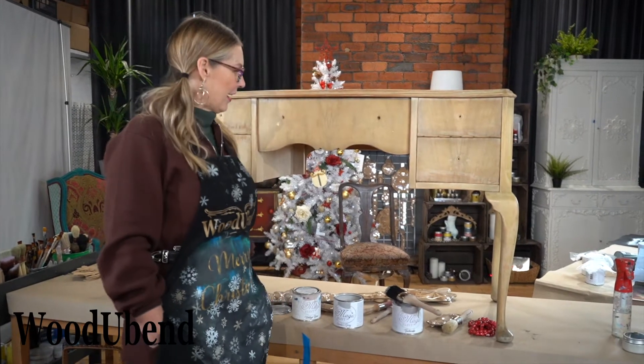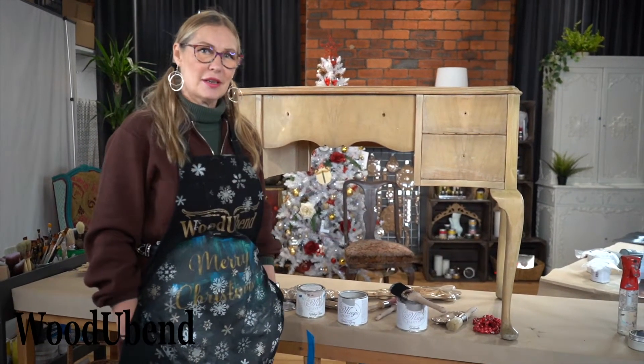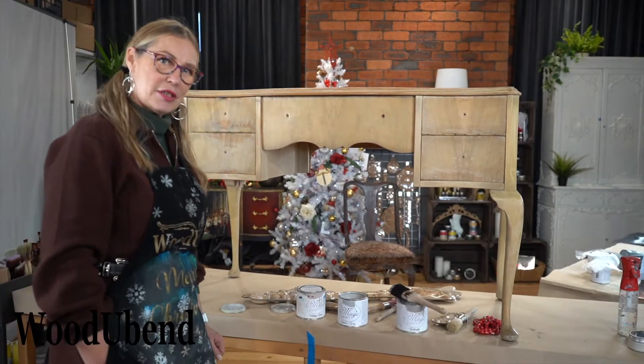Hi, it's Solly Jo from WoodUbend, and this week we are commencing the transformation of this beautiful little dressing table.